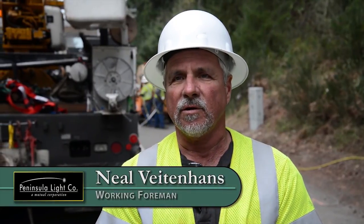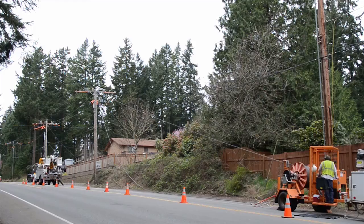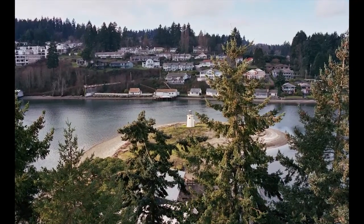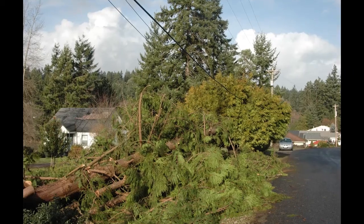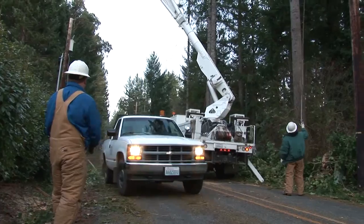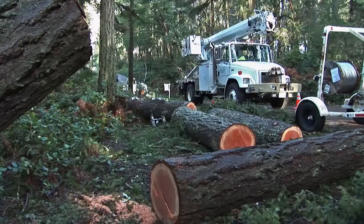Tree wire has been around almost as long as conventional residential wire. The main thing the public needs to know is that the dangers of tree wire are just as great as with conventional wire. Our message to the public is that any wire off any pole should be considered an extreme hazard and they should call us immediately.